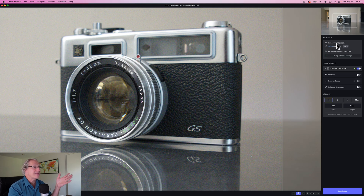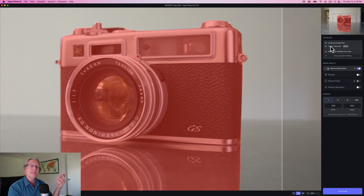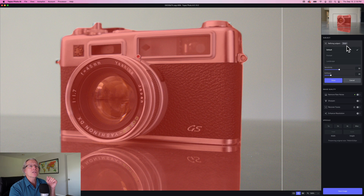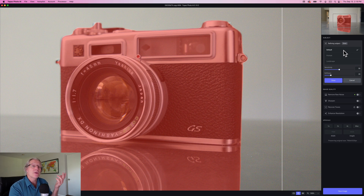You can see it says it's using raw image data. This is a raw file, and it says subject is detected. When you hover over the word subject, it highlights the actual subject. I'm zoomed in a little bit so you can see the results, but you can see that it's done a really accurate job of automatically masking both the camera and the reflection of the camera, as you can see up there in the preview window. You can also refine the selection if you want to.